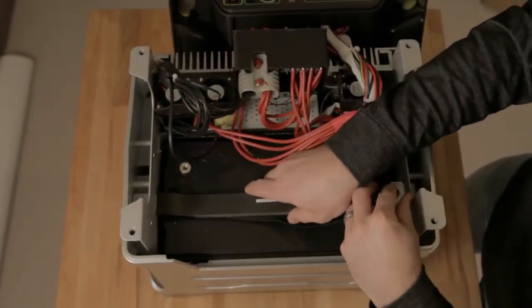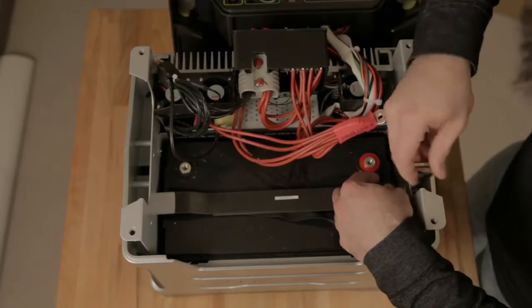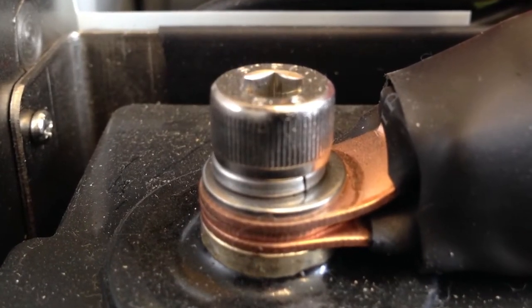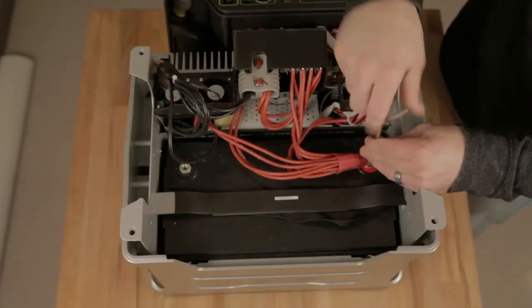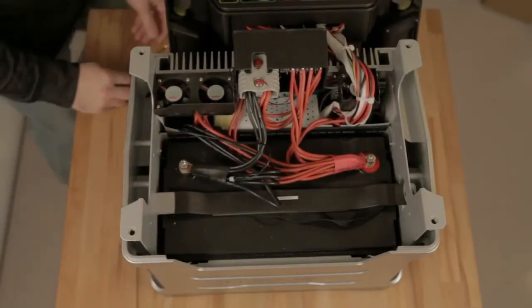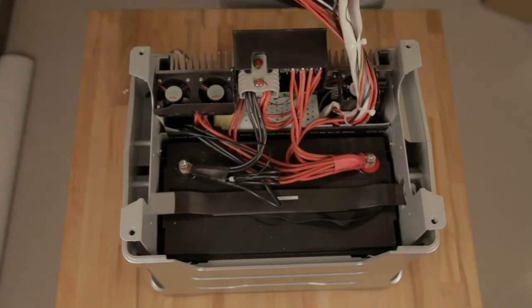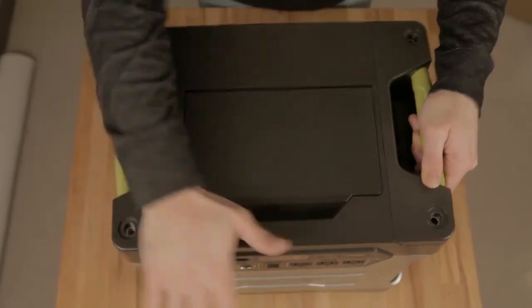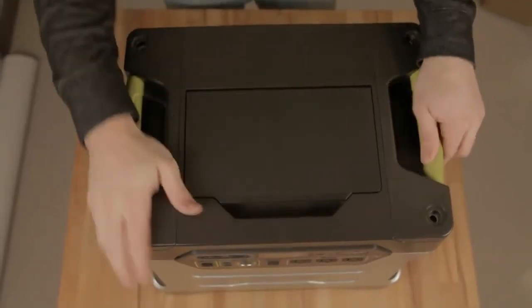Attach the stabilizing bar back into place, screw it in. Reattach the terminals, making sure to put the washers in this order. Next, put the cover back on. Make sure it fits all the way around, and that there are no cables being pinched. You may need to gently tap the corners to make sure that they're in place.